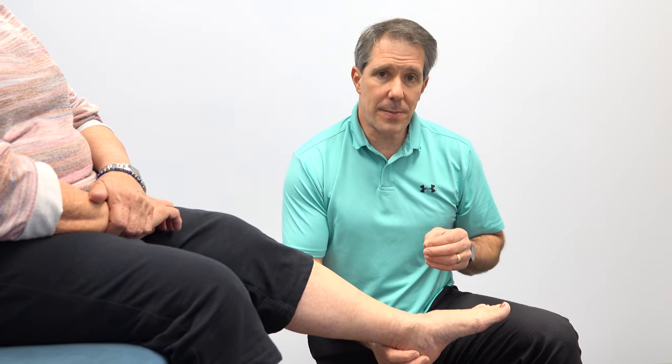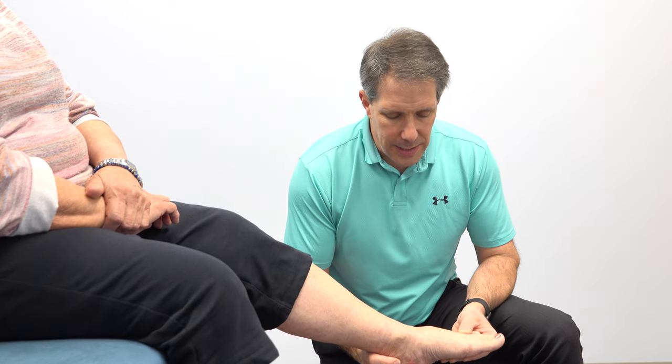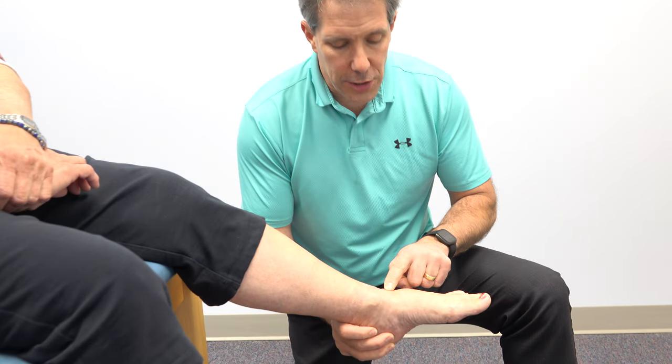Hey everyone, Paul here. I want to talk about the most common signs and symptoms of foot arthritis. So as you can see with this lady here, the number one problem is that she's having pain over the top of her foot.